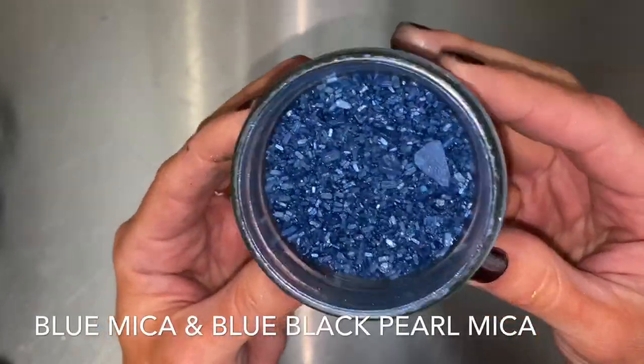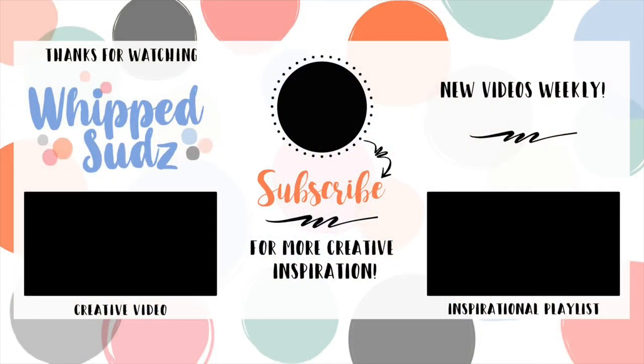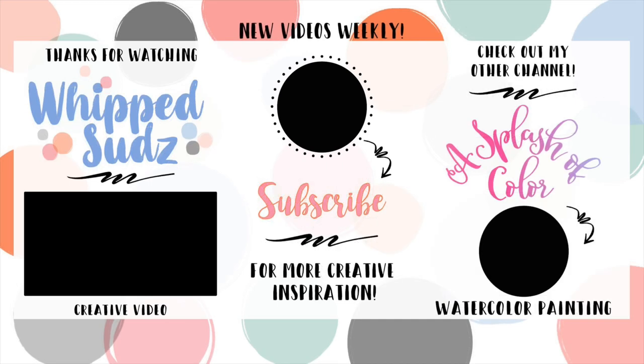Thanks so much for watching. I hope you enjoyed this video. If you did, please give it a thumbs up. And if you found it helpful or inspirational, you should subscribe. Don't miss out on weekly creative bath videos and ideas.